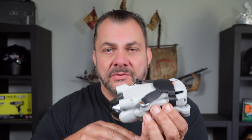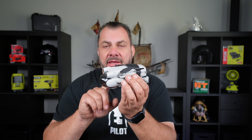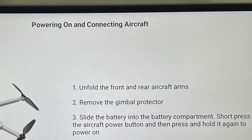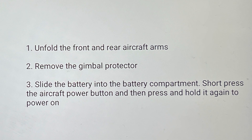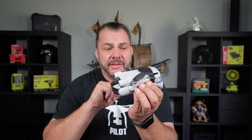No, you can't. You need to take the gimbal guard off and unfold the arms of the drone. This is what DJI recommends, and even the controller tells you that you need to take the gimbal cover off and unfold the arms prior to activating your drone. Let's have a look at why that is.